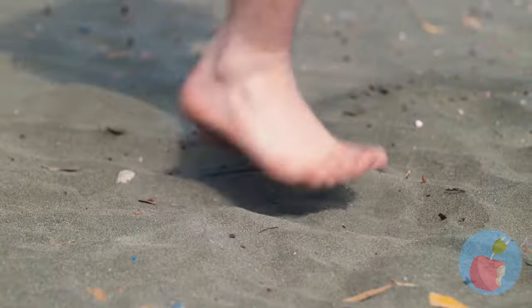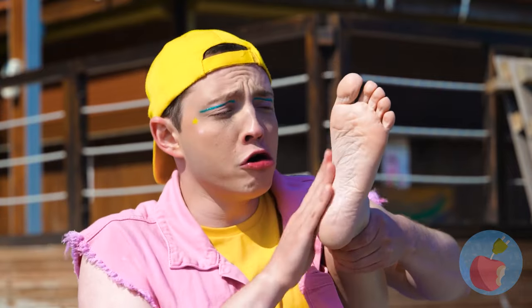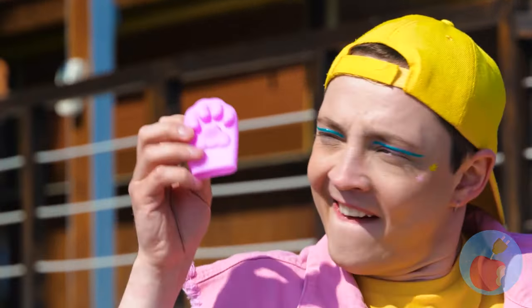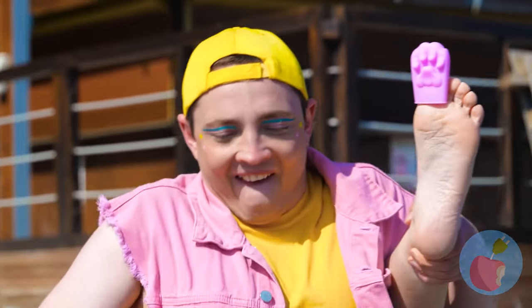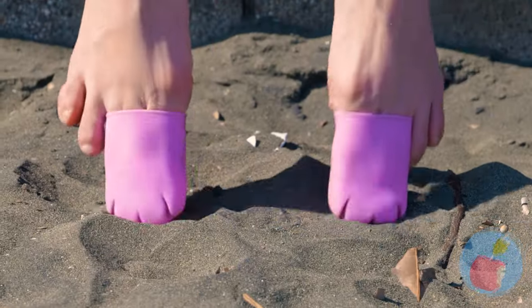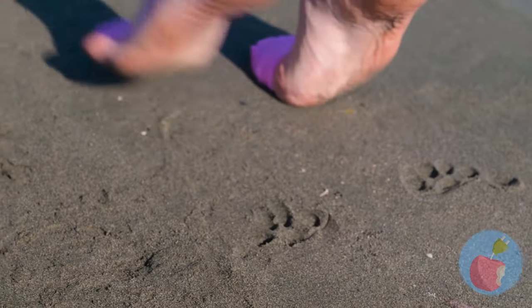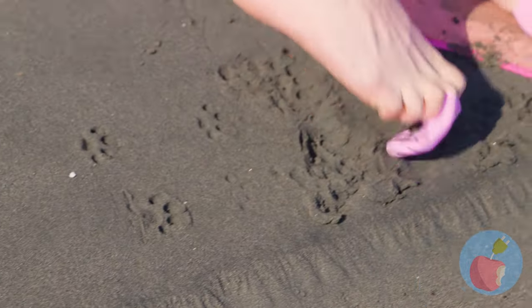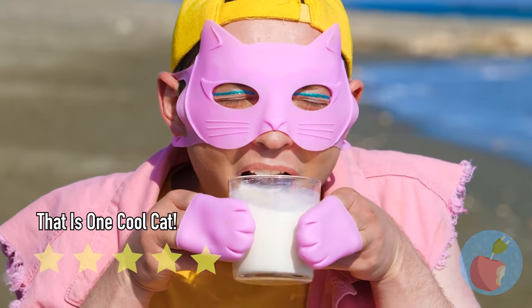Ouch, that's hot! There's gotta be some way your feet can beat the heat. Cat paws! I was thinking flip-flops, but okay! Careful, tippy-toes now - this might take a while! Art like that paw print tail takes work. While we're at it, let's go for the whole cat look!